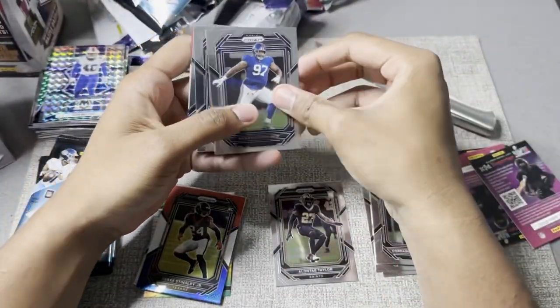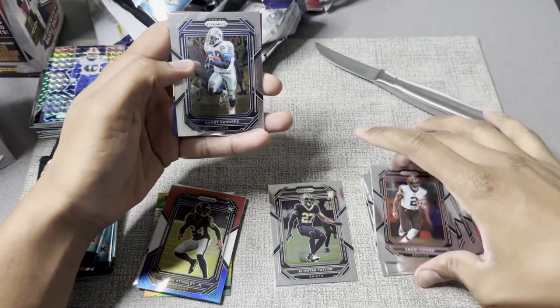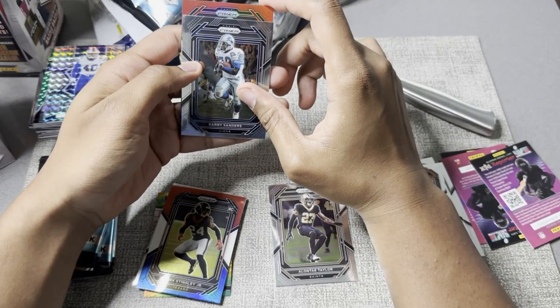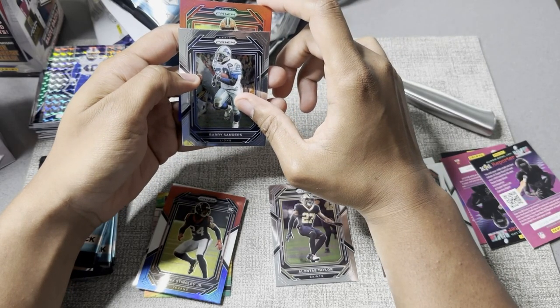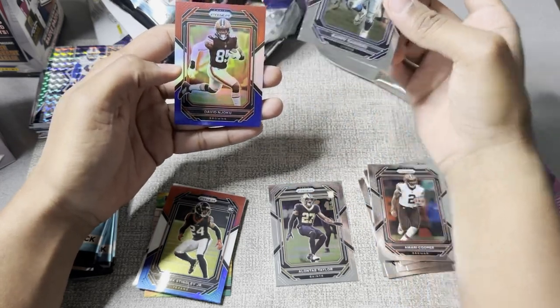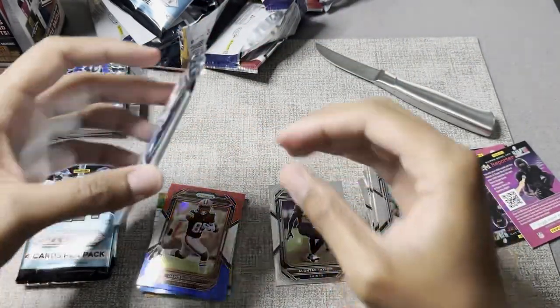Dexter Lawrence, the Giants. Amari Cooper — glad he got traded away from the Cowboys. Barry Sanders, my guy. Another red, white, and blue — it's not a rookie, it is Nick Chubb. David Njoku. Not as good as Derek Stingley, but we'll take it.